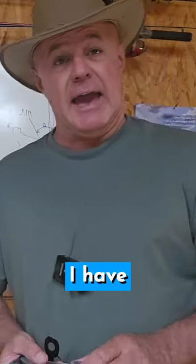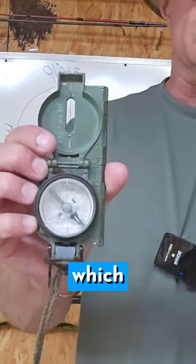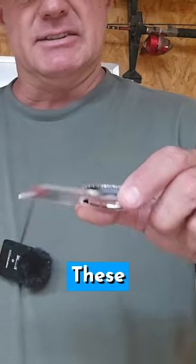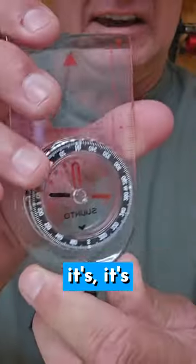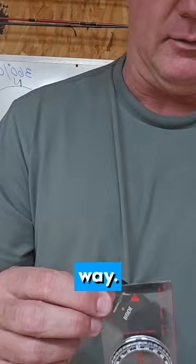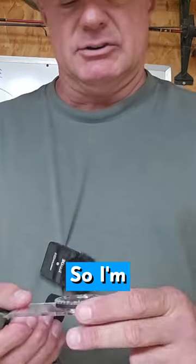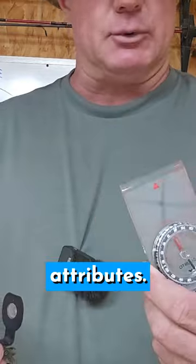We're back in the classroom. I have two different compasses here. We have a military compass, which is a lensatic compass. These are the other type of compasses that you can get — they're a lot cheaper, but they work just as good. I'm going to go over both of these. A lot of these have the same attributes.